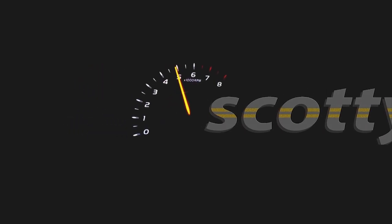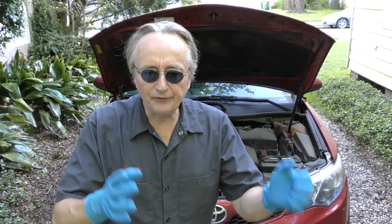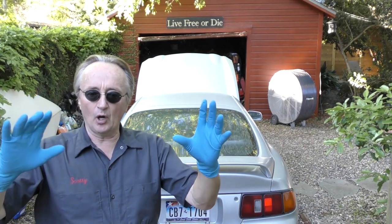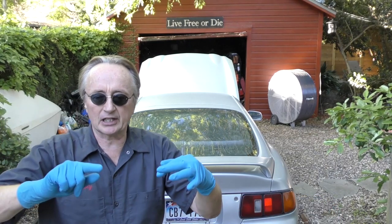Rev up your engines! Today I'm going to give you tips on how to prepare your car so it passes that annoying yearly safety and/or emissions test. Yeah, we all find it annoying — I'm a mechanic and I even find it annoying. So to make it the least annoying experience possible, here are some tips on how to prepare your car so it passes the first time and you don't have to think about it for another year.